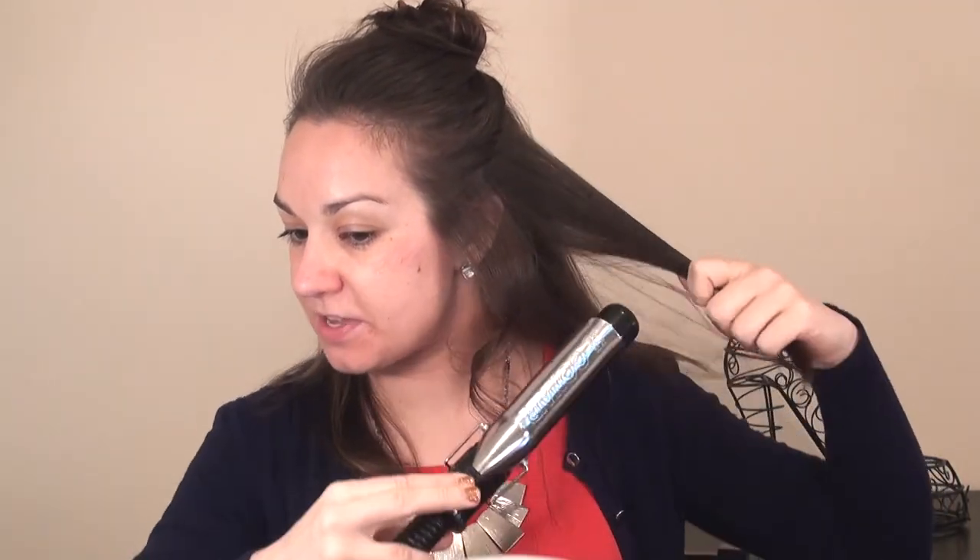I tend to put the iron on a fairly high setting, but you definitely don't want it to the point where you feel like your hair is burning. I usually take a small piece — probably about an inch to an inch and a half — clamp it on the hair all the way to the end, and leave that end piece in. If you want the curls really loose, you can leave a little bit of the end piece out. If you use the clamp, it might crimp it a little bit, giving you those typical bubbly, fluffy curls.